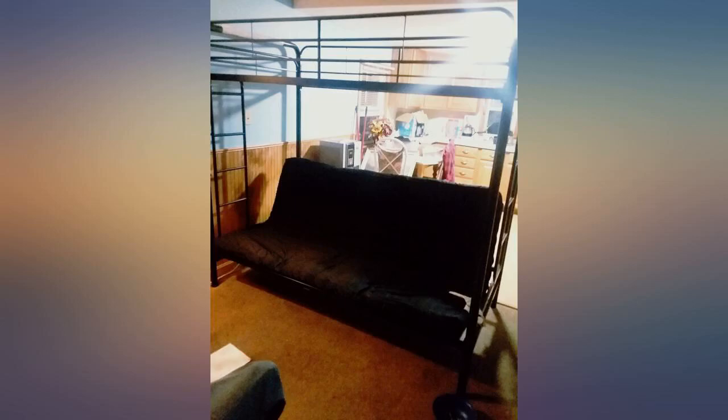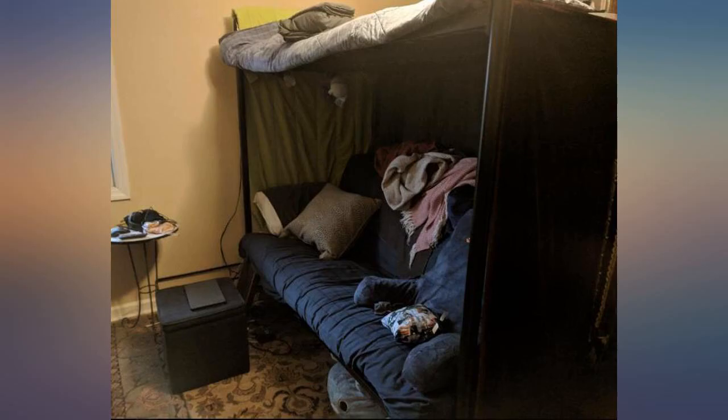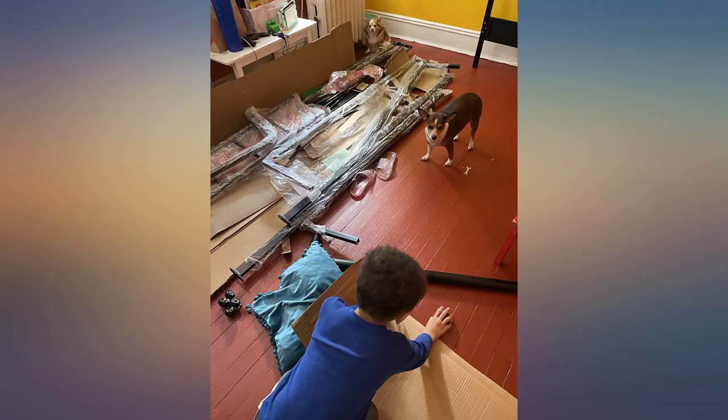The build was very easy as the instructions are very clear. The frame is sturdy and included extra hardware just in case something went missing. The only complaint I would have is that the pin for the futon part would not align no matter what I did. I tried playing with the mounting brackets but it just will not align.